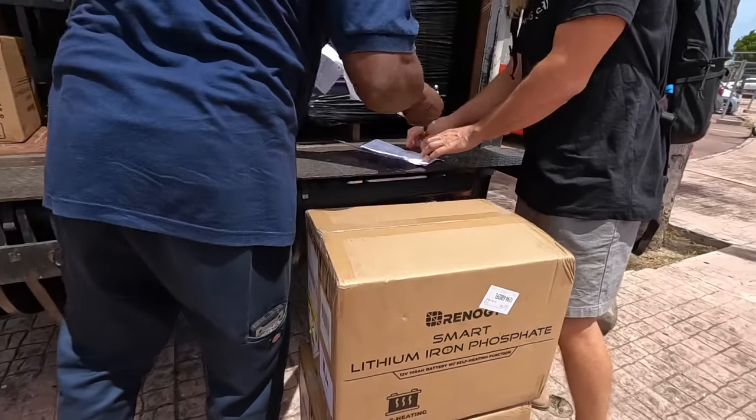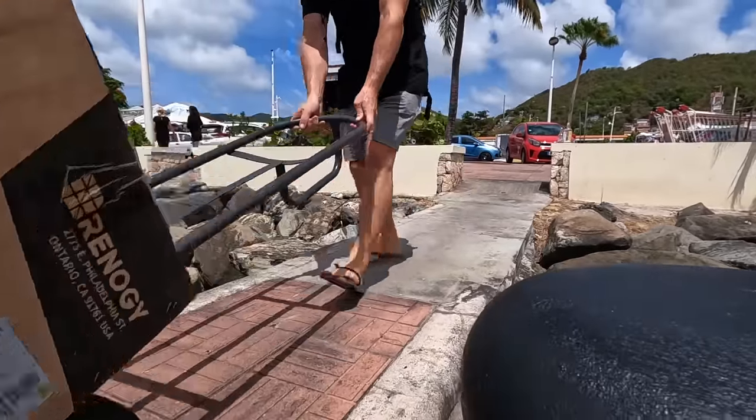If you want to live a nomadic lifestyle travelling around the world, or just want to upgrade your solar panels and lithium batteries, this video is for you. We're going to show you exactly how to take control of your own energy for living off-grid, so you can start building your own solar setup today.